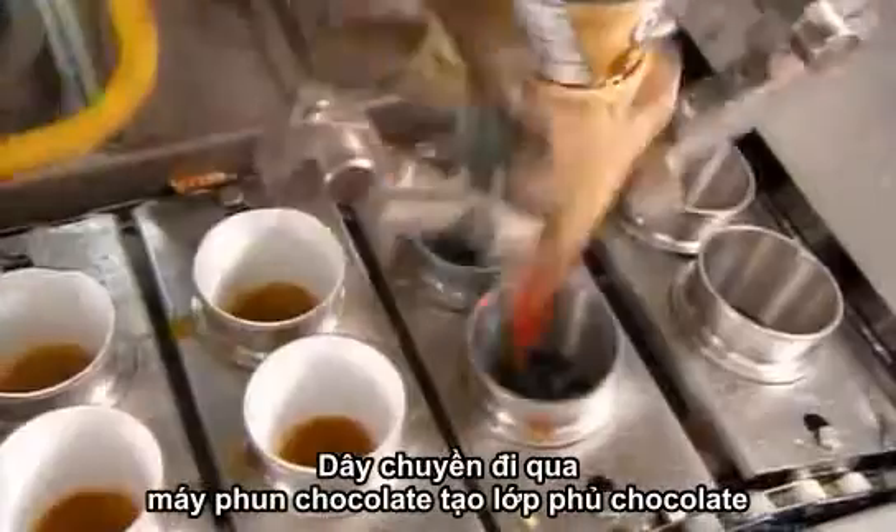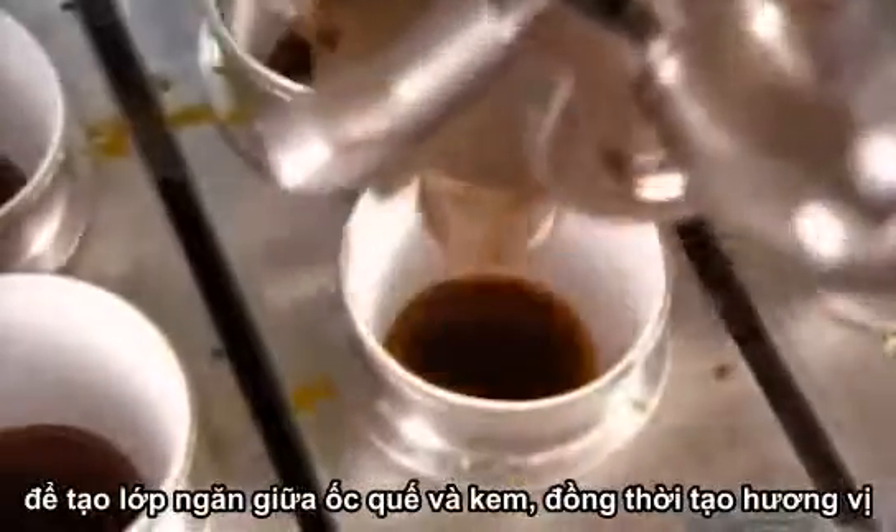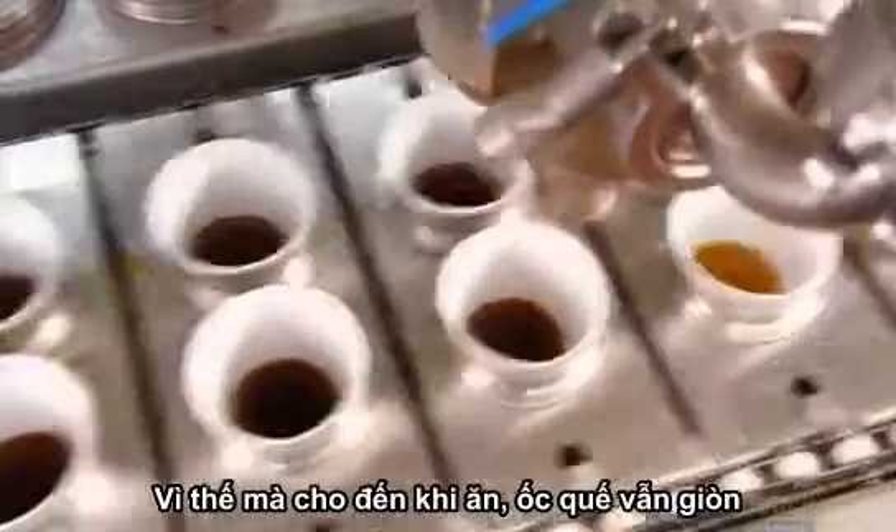They first pass under sprayers that coat the inside with a chocolatey coating, which adds flavor and creates a barrier between the cone and ice cream, so the cone remains crispy until you eat it.